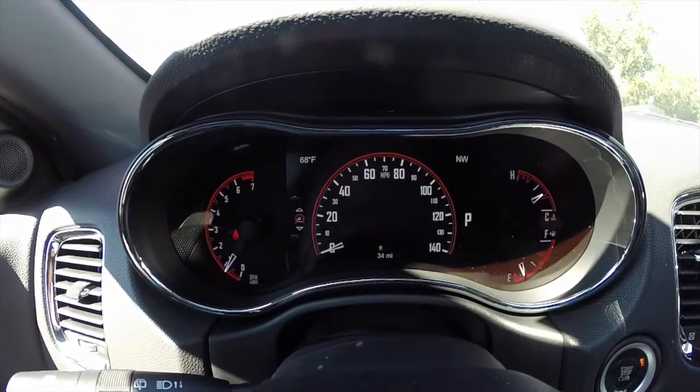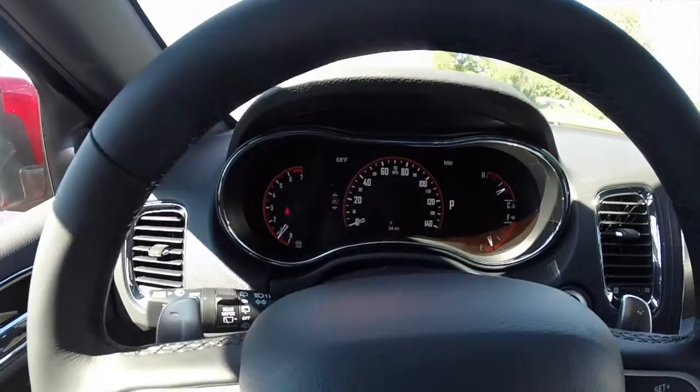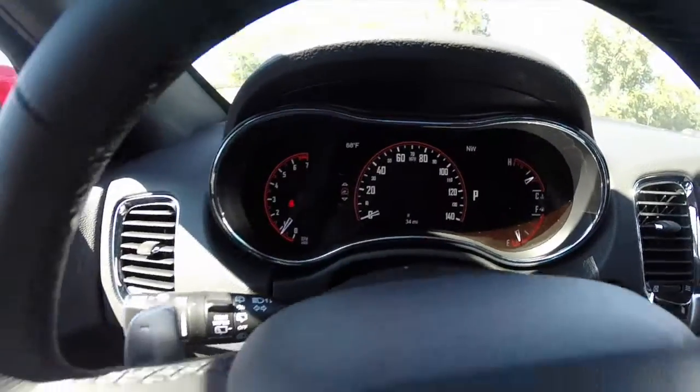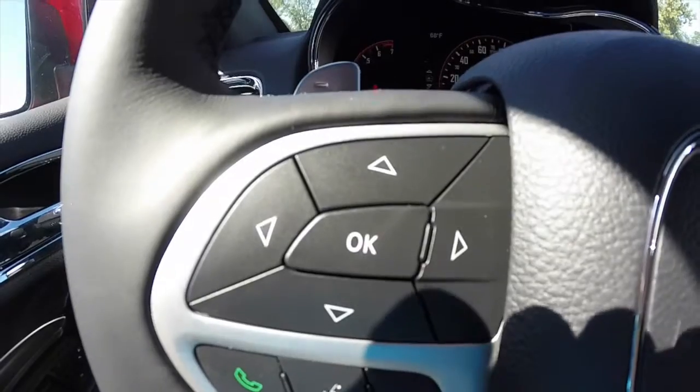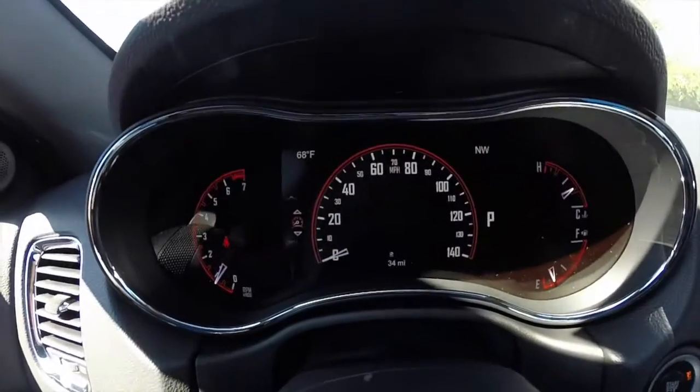We're going to take a quick look at the reconfigurable display on the 2014 Dodge Durango. We're using the center display itself and this quadrant of buttons on the left side of the steering wheel.